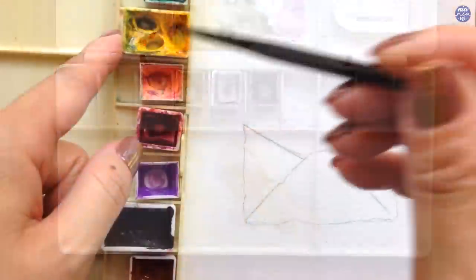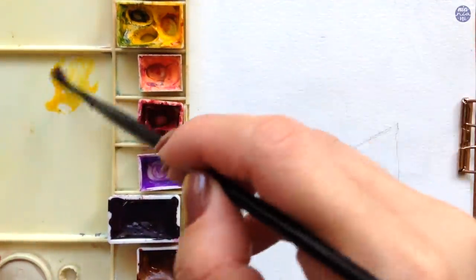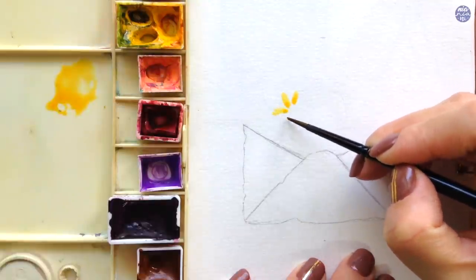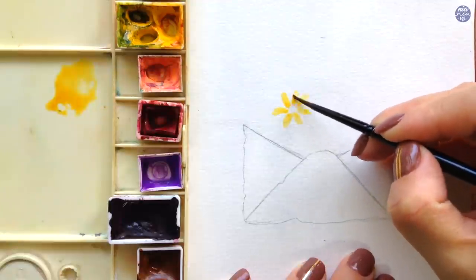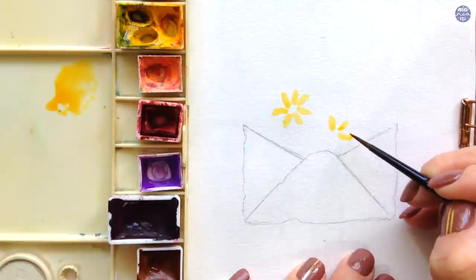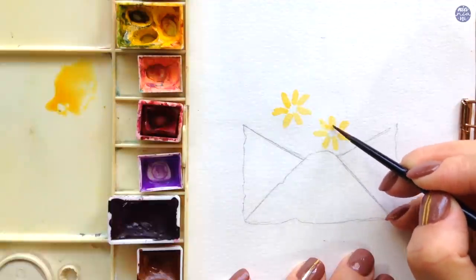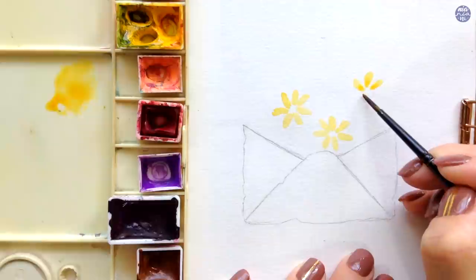Let's begin by painting the first flower. I'm using Hansa Yellow Medium to paint the main yellow flowers. I'm painting each individual petal radiating around a circle, which will be the center of the flower, and I'm going to paint three of these. I left the center empty for now because we'll continue that with a different color. Since I'm painting them fairly small, I'm using a light to medium brush load to avoid big puddles.